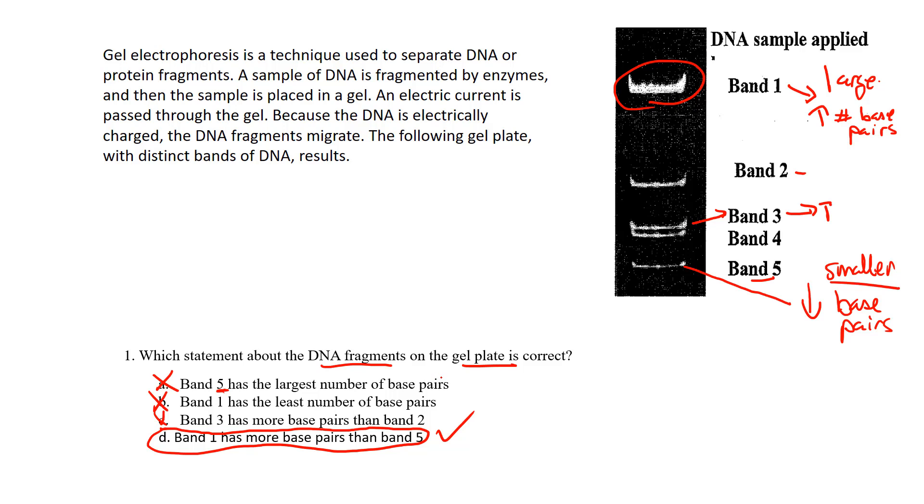Any questions about this? As mentioned, you'll be asked to look at different technologies for analyzing DNA, and gel electrophoresis is a good one. Thanks.